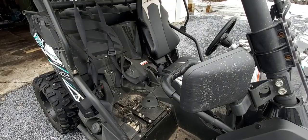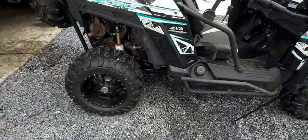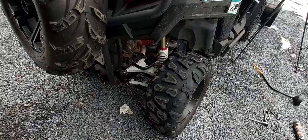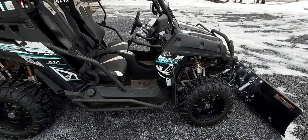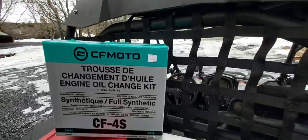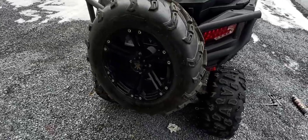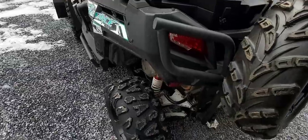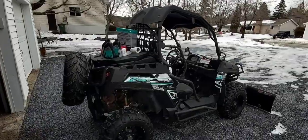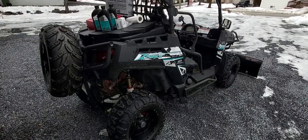Next we're going to reinstall the cover, your seat, and the little access cover. It's also a good time to check your air filter — I didn't check mine because I checked it about a week ago — as well as to grease all your fittings, which I also did about a week ago. This is something very simple that anybody can do with some basic hand tools. This was a CFMoto oil change kit — it was quite expensive, about $95 to $125 plus tax, but it's convenient. Put down in the comments if you have another oil filter or oil you use rather than the CFMoto kit. I hope you found this video helpful. If you did, hit that thumbs up button, post any questions below, and remember to subscribe. Take care.